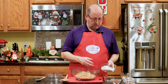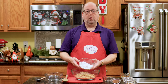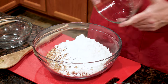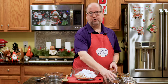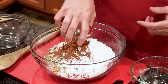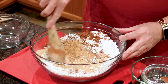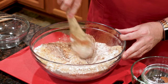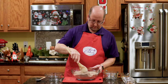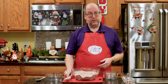Next ingredient: this is confectioner's sugar, also known as icing sugar — a whole cup, or about 120 to 130 grams by weight. Right in. The final dry ingredient is cocoa powder, just two tablespoons. Now we're just going to mix this all together and get it well combined.